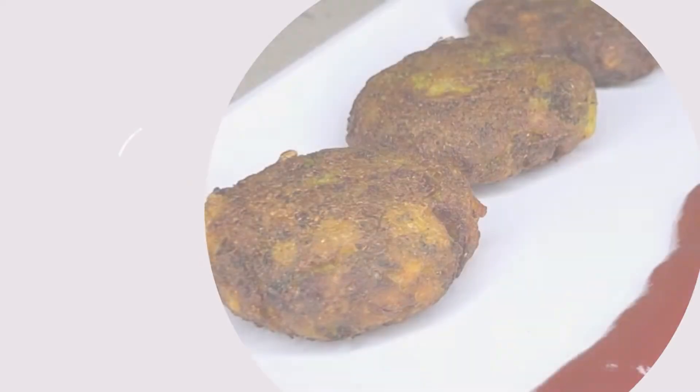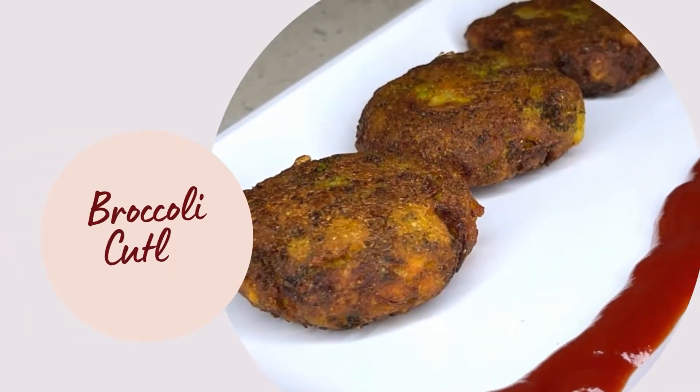This is our Kids Friendly Broccoli Cutlet. I want to make the broccoli for benefit.